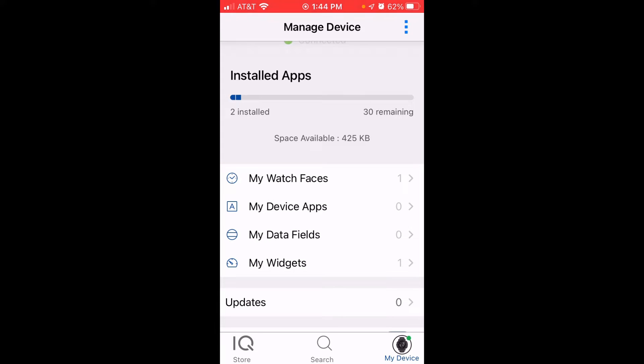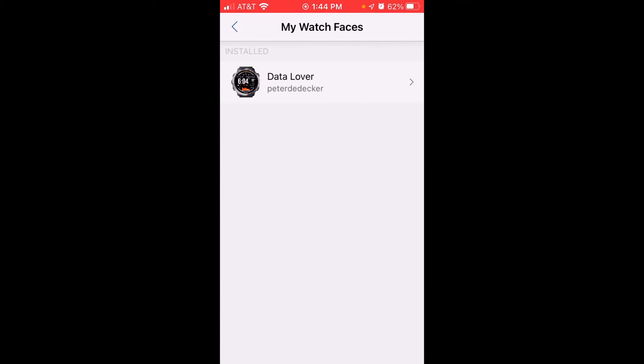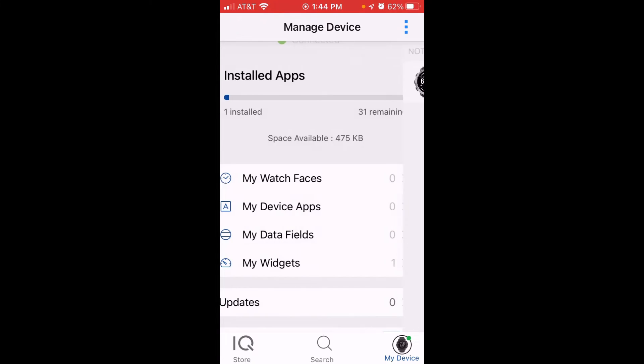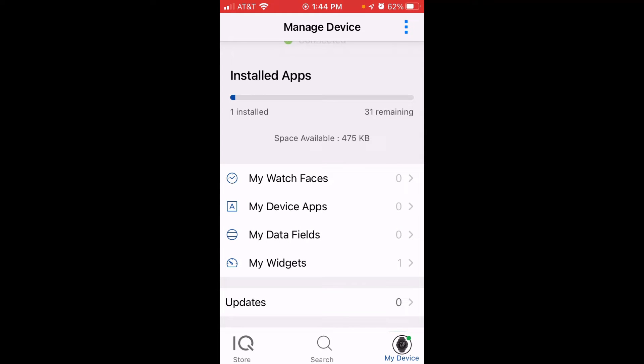You'll notice that My Watch Faces is a section under your device, so choose that and there's the watch face we want to remove. All I'm going to do is choose it, and there's an option for Uninstall. Simply click Uninstall, and you'll see that the only option now available is to install it. If I click the Back button, I have no more watch faces on my watch. Once my watch syncs to Garmin Connect IQ, it should take it off of my watch.